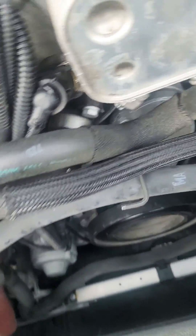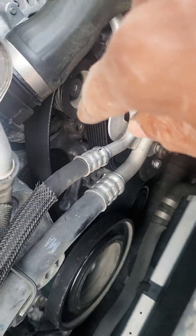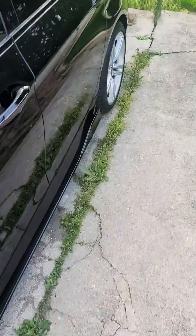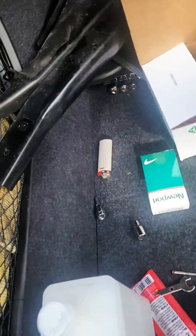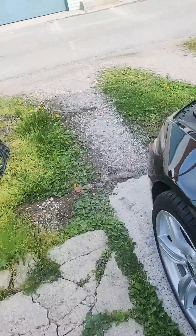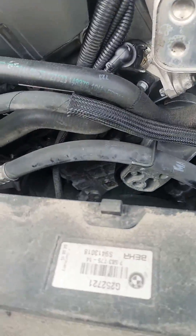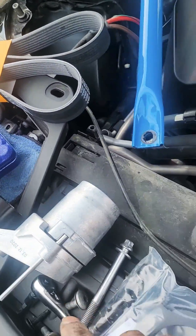Good morning, welcome back to the vlog. Today I'm working on replacing the serpentine belt, the idle pulley, and the tensioner. Here's the serpentine belt and here's the tensioner.